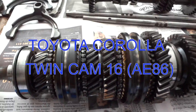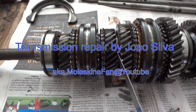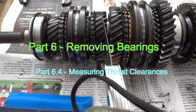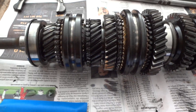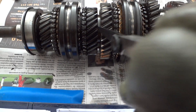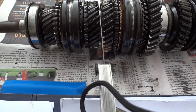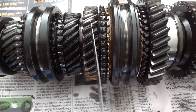To measure the thrust clearance, what you have to look for is the space between the gear and the snap ring that holds it. The distance between this piece and this one must be under the specified limits.